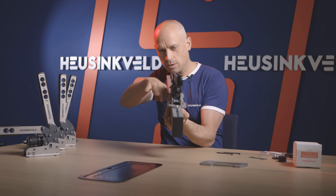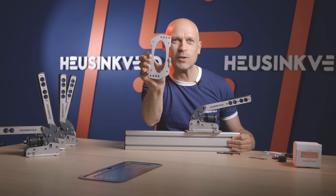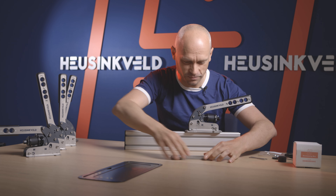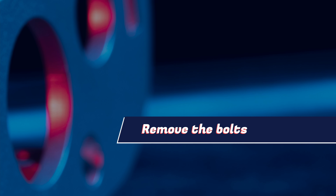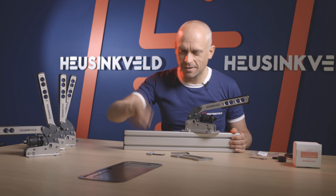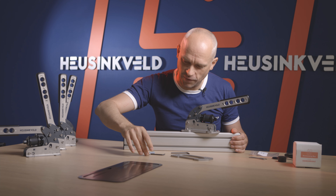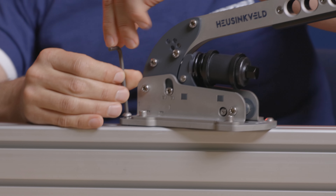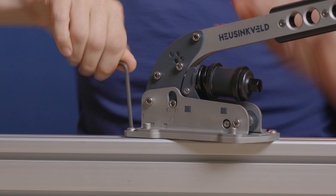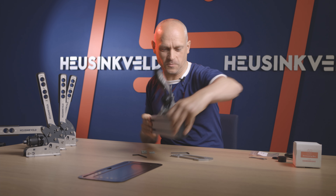As you can see it's perfectly straight here, but there are more holes here to mount a handbrake in a yawed position. The mounting is super easy. T-nuts come supplied this time, as well as these M5 bolts. You can easily screw them in and out with the supplied wrenches. It's just a matter of tightening them and it's secured in seconds.